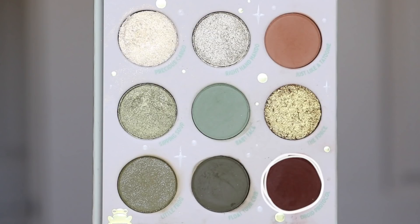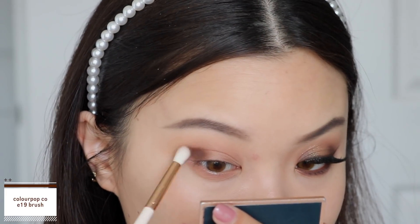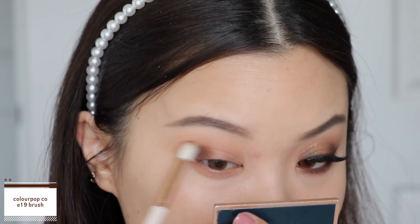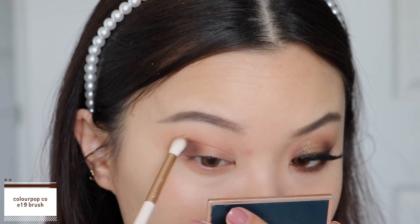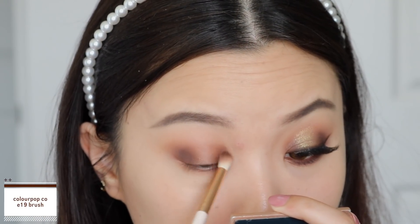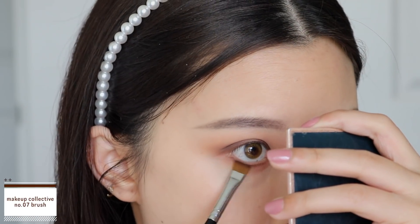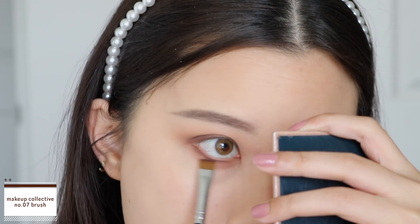Then going into the shade 'Droid Protocol', I'm just taking a teeny tiny bit onto my brush because we are jumping from a light transition shadow to a pretty deep dark shadow. Just take a little bit on your brush, pack that on at the outer corners of your eyes and also at the inner third, and get that blended out. I also take the same shadow onto my lower lash line to define and press it up against my waterline.